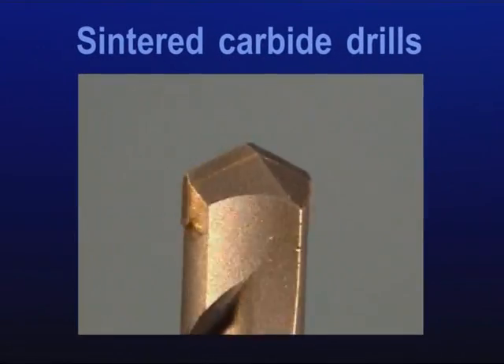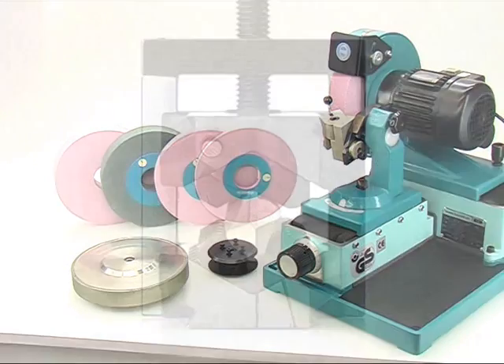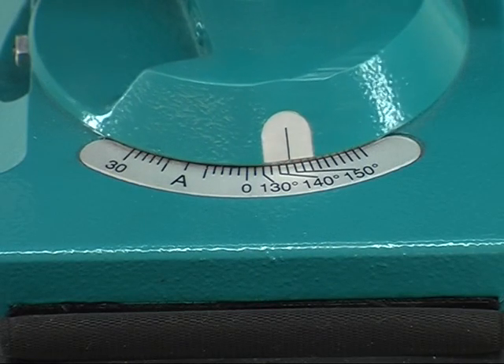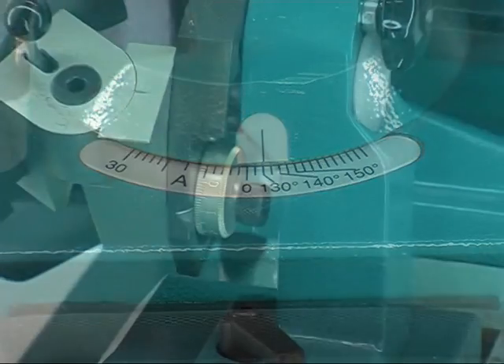For grinding sintered carbide drills, use an optional diamond wheel. Align the main cutting edge in parallel to the center alignment mark. Regularly, the point angle comes to 130 degrees. Angles differing can be adjusted continuously on the main scale.